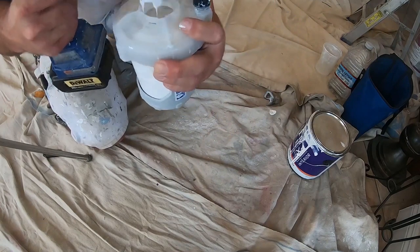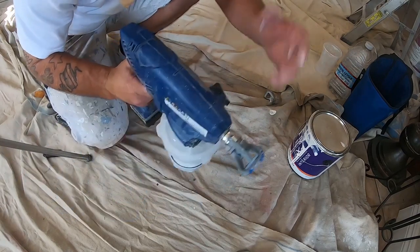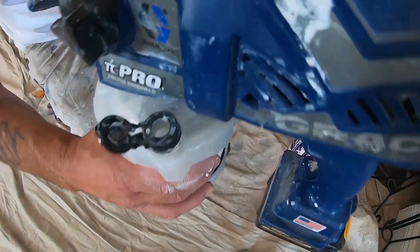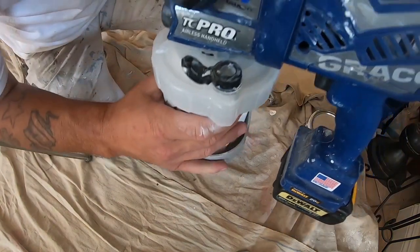Put it on there where you think you want it to be. I kind of like it way back here, so that's a preference I think. What you do is you release this and push it so all the air comes out, and then paint will come out — at least it's supposed to.